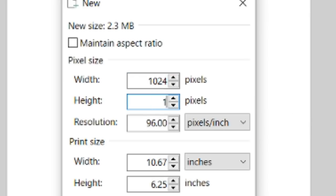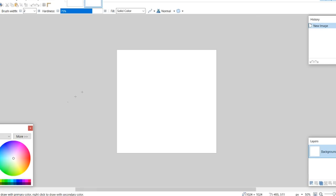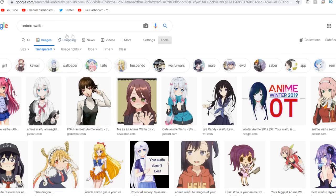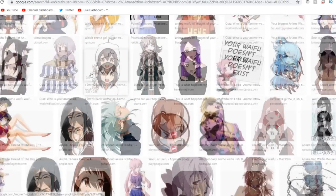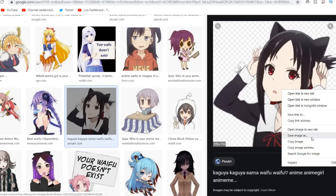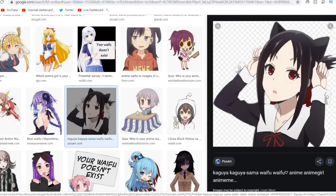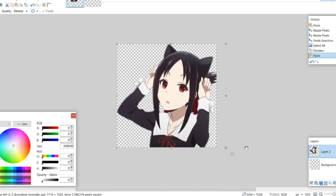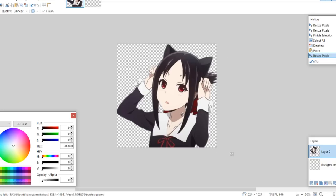We're going to start with a 1024x1024 pixel image so that we have a lot of room to work with. I'm going to make sure this is entirely transparent. Now I'm going to go into Google search and find an anime waifu. So there's our sword. I'm thinking Kaguya from Kaguya Sama: Love is War is actually pretty good. Let me just go back here and paste that on there and kind of adjust it to fit.